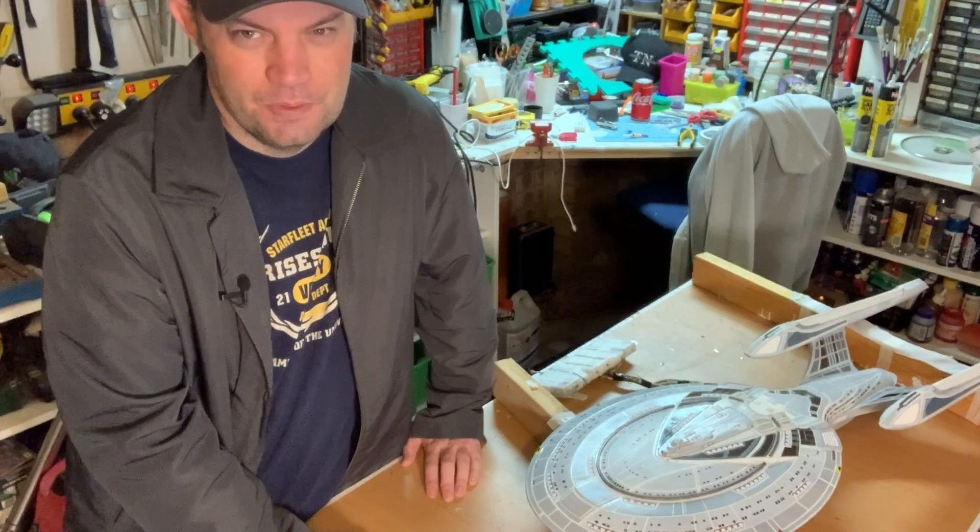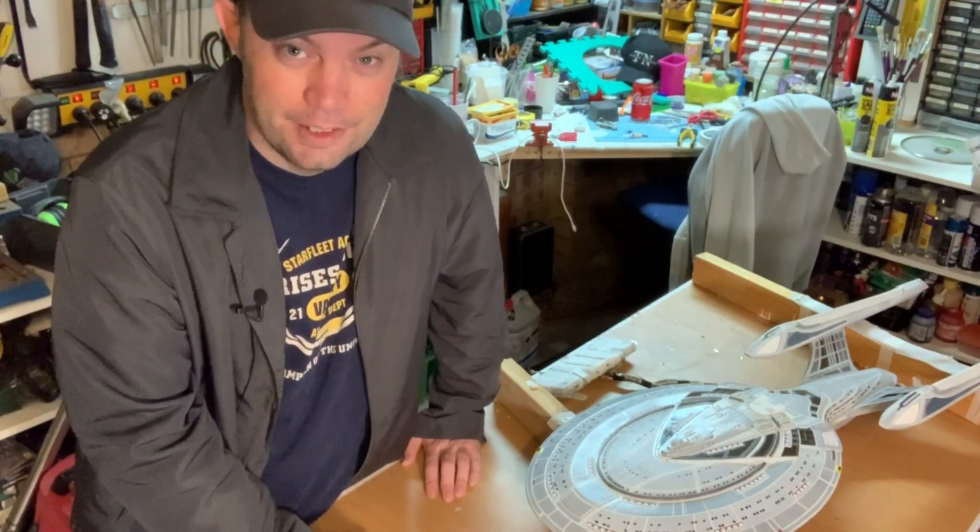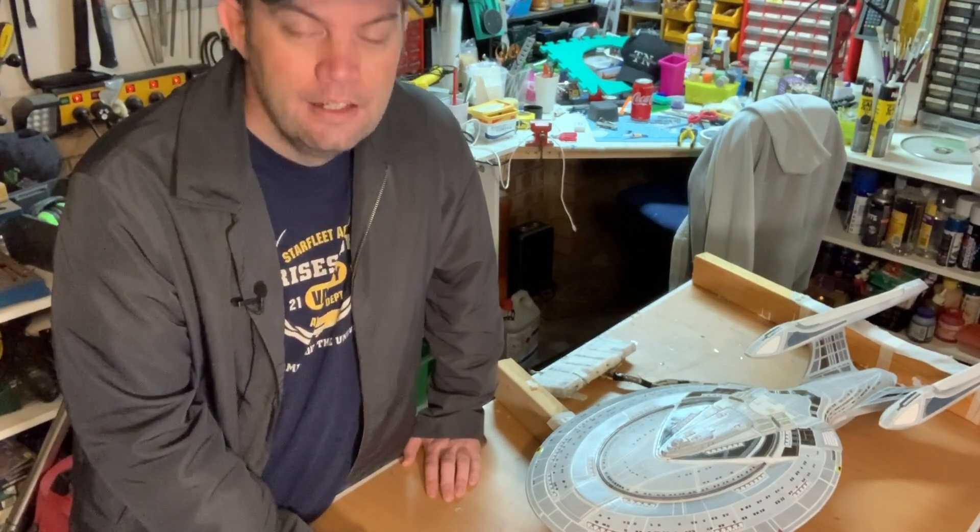There's some subtle differences between the other versions, but to be honest, I don't really care. As long as you can look at it and go, hey, that's the Enterprise E, I'm pretty happy.